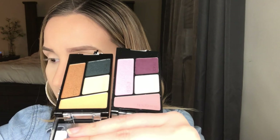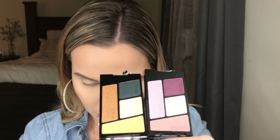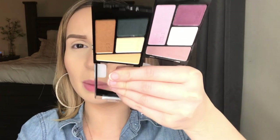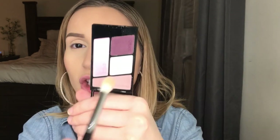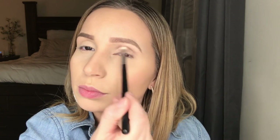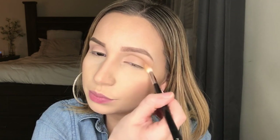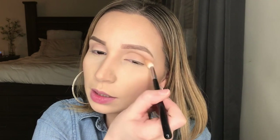I'm grabbing a fluffy brush — my brush is as dirty as hell. I have this beige shade from the palette and I'm going to apply that as a transition shade straight into my crease. Next I'm going in with this orangey shade — it kind of reminds me of Peach Smoothie by Makeup Geek but it looks very similar. I'm applying this in my crease right on top of the other shade, just building up and building up the color on the eye.